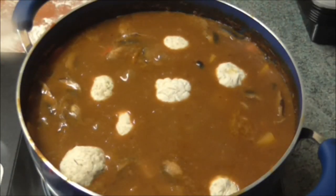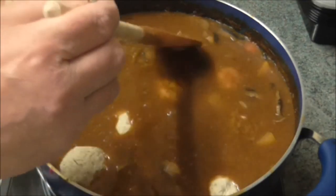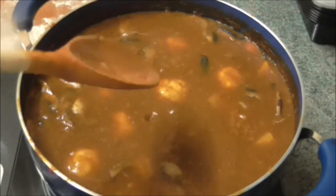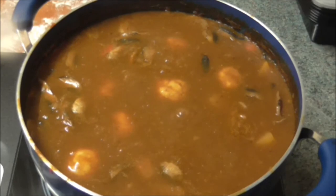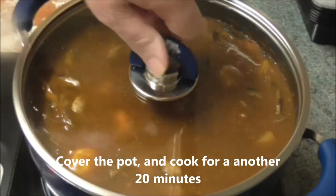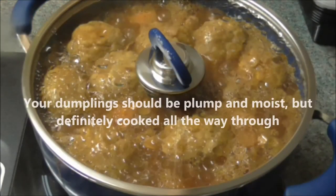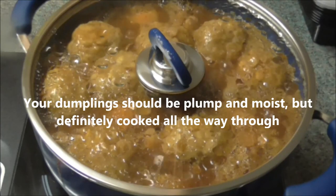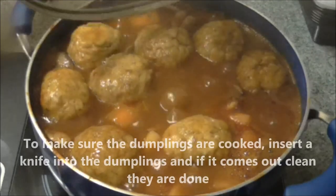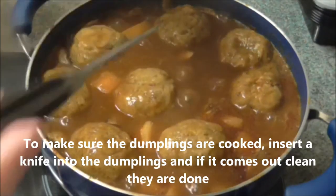Drop the dumplings carefully into the stew. Cover the pot and cook for another 20 minutes. Your dumplings should be plump and moist but definitely cooked all the way through. To make sure the dumplings are cooked, insert a knife into a dumpling and if it comes out clean, they are done.